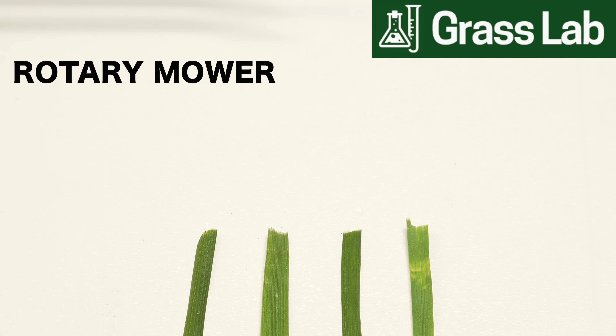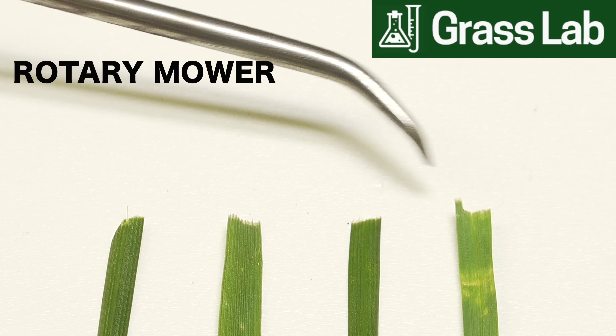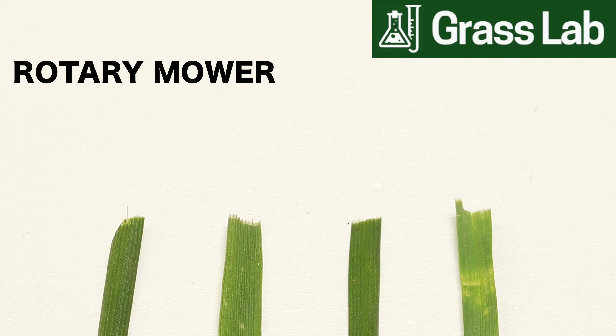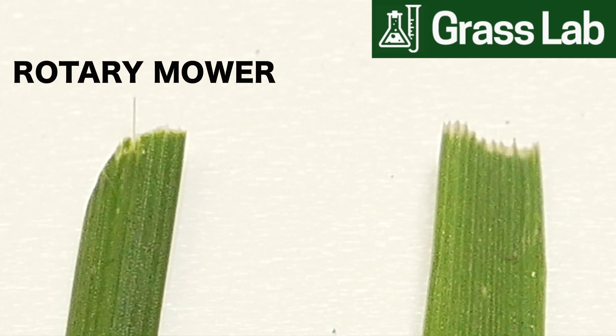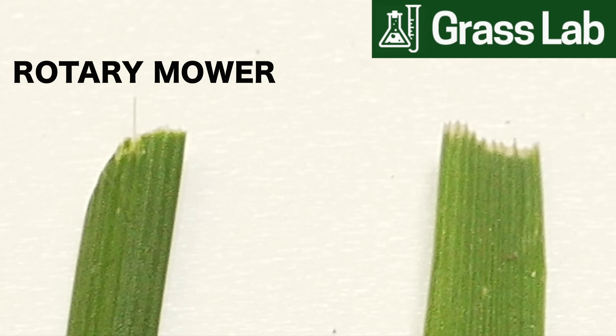Now we're going to look at some grass blades that were cut with a regular rotary mower. What you're looking at here is very typical — and these aren't even that bad. My blades are very sharp on my rotary mower and they're pretty high quality, but you can still see a huge difference in how they look. The edges are torn and rough. This is a very average type of cut and it's still not optimal for the lawn.